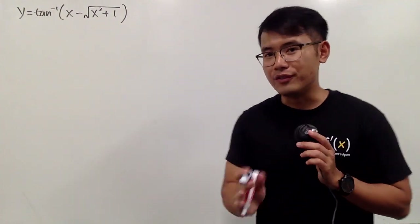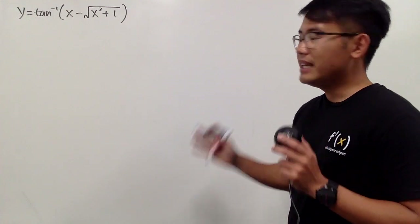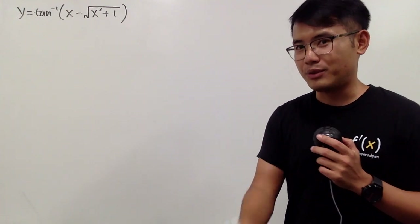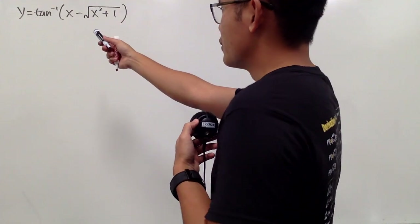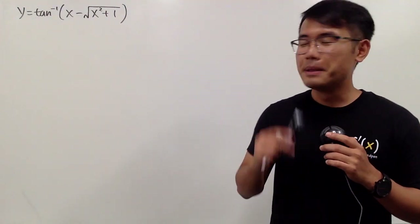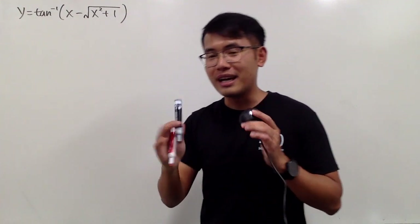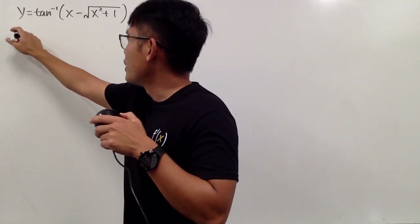In this video I'll show you how to differentiate this function. In the end you'll see there's a nice simplification and also another question I would like to ask. But first of all, I kind of forgot — what's the derivative of inverse tangent x? It's 1 over 1 plus x squared. But since we have this thing here, you have to make sure you put that into something squared. Anyway, enough talking, let's go ahead and do the work. Y prime.